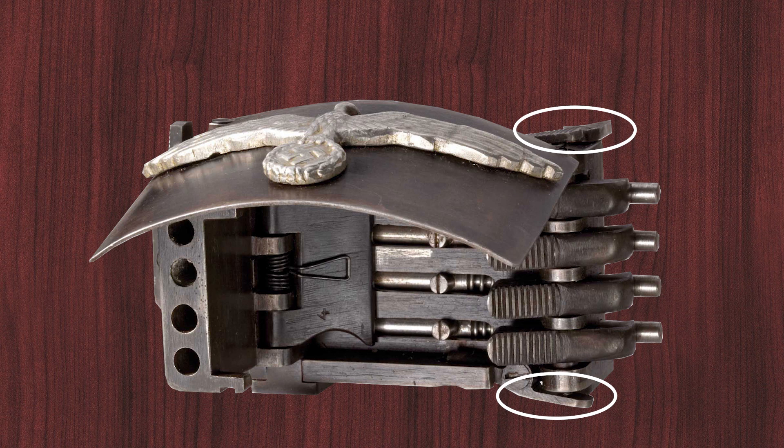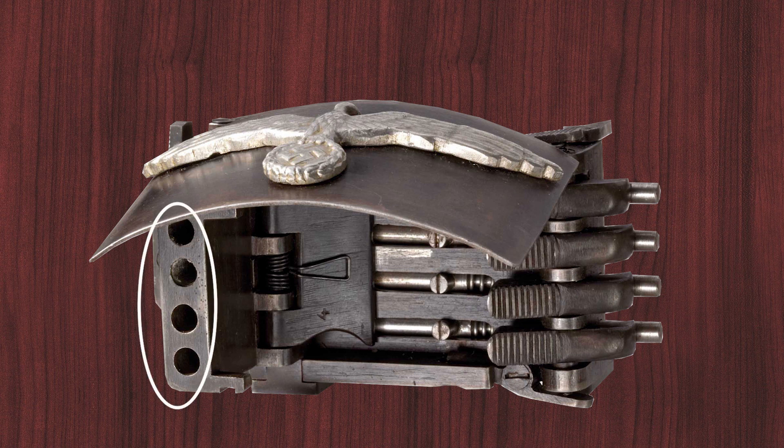By simultaneously squeezing the top and bottom levers on the right side of the buckle, the barrels — made from a solid block of steel — are spring-loaded to swing open, pushing up the front cover, and the weapon is ready to fire. Pressing the triggers discharges the gun; or by pressing on the barrel release lever, one can push the barrels back into the case, cocking the triggers and allowing for the reloading of the gun.